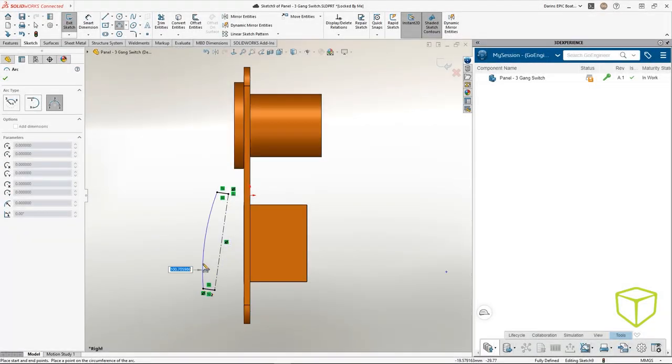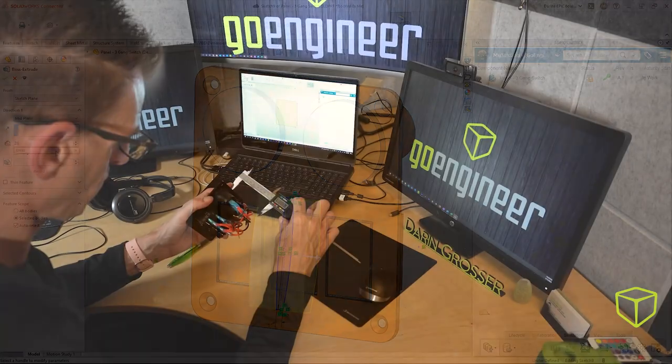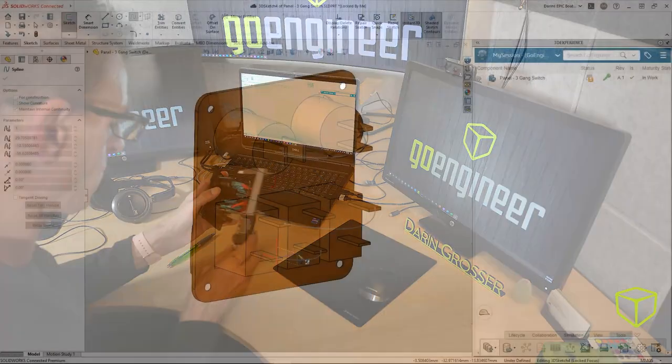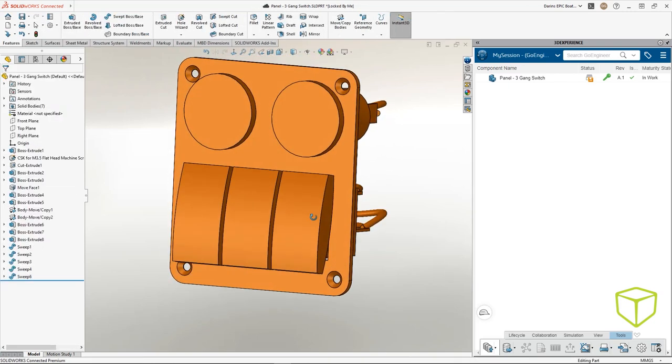All right, this model could use a little more detail. Nothing mystical here, just straightforward multi-body modeling. A little more effort here will ensure fit when we design the housing. All right, that looks good.